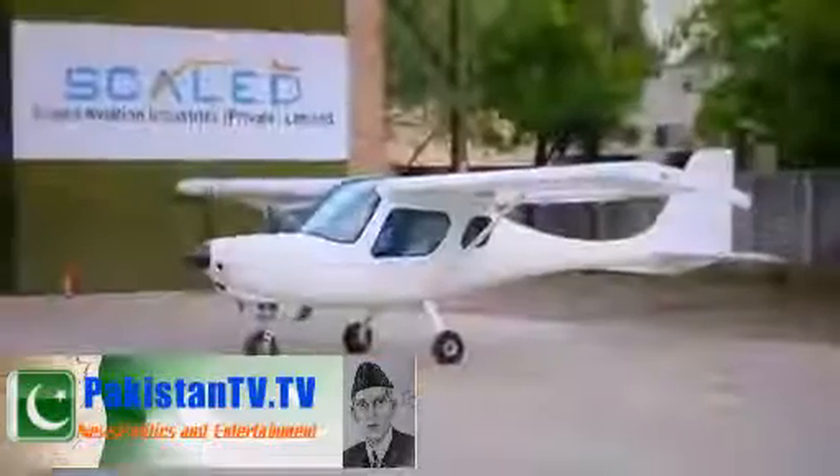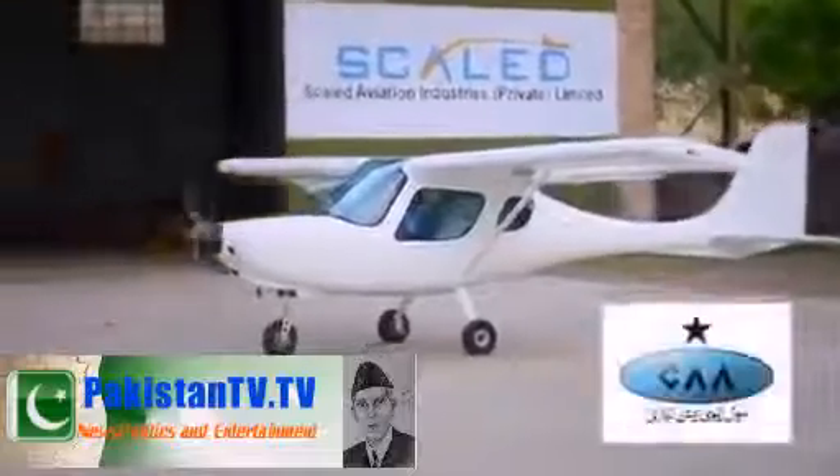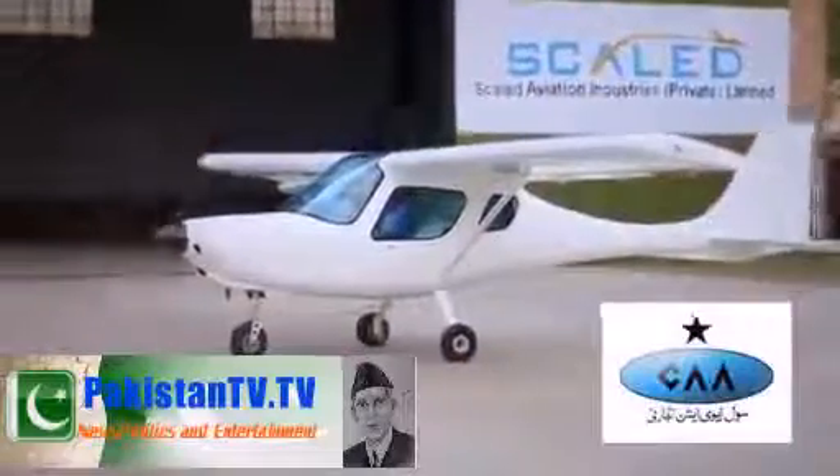Storm Rally comes as a dual control, all glass cockpit, ready to fly, factory tested and Pakistan Civil Aviation Authority certified aircraft.